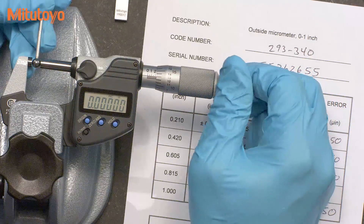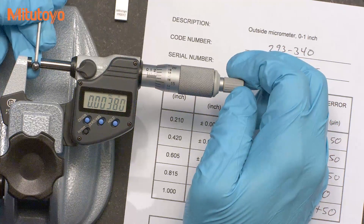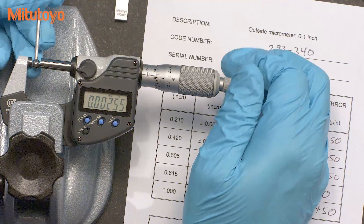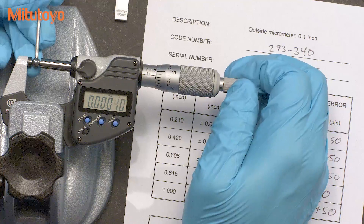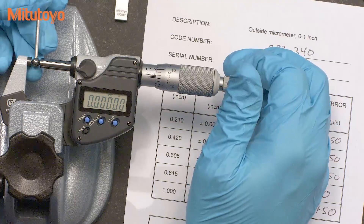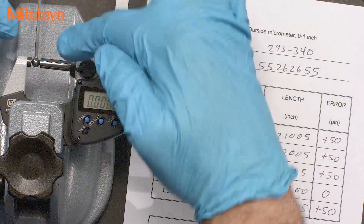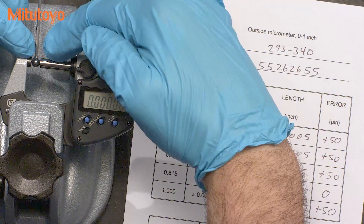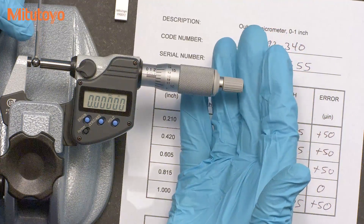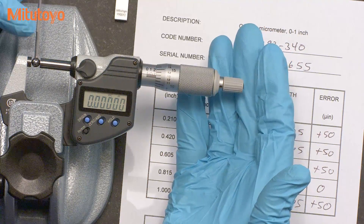Now we're going to move the ball across the measuring faces — up and down, backwards, forwards — across the measuring faces. Any variation in the size is due to the flatness or parallelism of those two measuring faces. Then we'll report the range of those results. The maximum minus the minimum is reported as what we'll call the parallelism. In this case, I saw no range and so the reading would be zero.